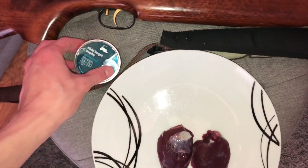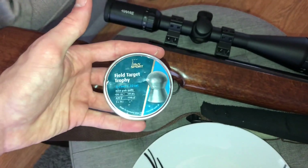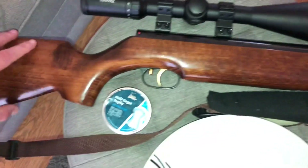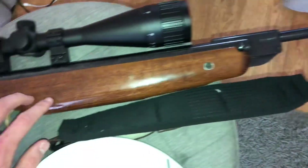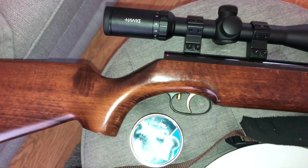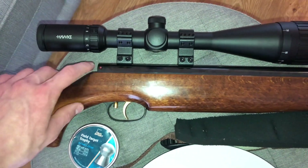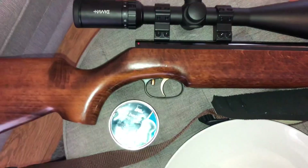This was taken with my Weihrauch HW95 with the HNN Field Target Trophy pellets, 14.66 grain. My Hawk 4-16x50 scope — really nice scope guys. I love this gun as well. I think it's in beechwood, nicely dark and stained, nice golden record trigger, adjustable two-stage as well — lovely gun. Love Weihrauch guys, definitely the best springers on the market. The HW100, which my grampy has, is a lovely PCP gun — he has it in laminate.